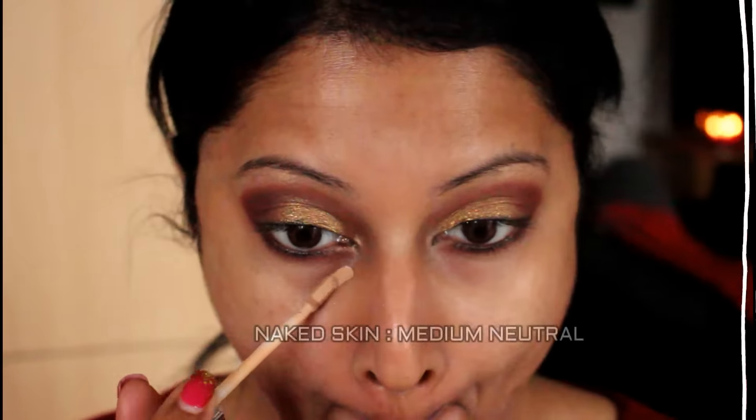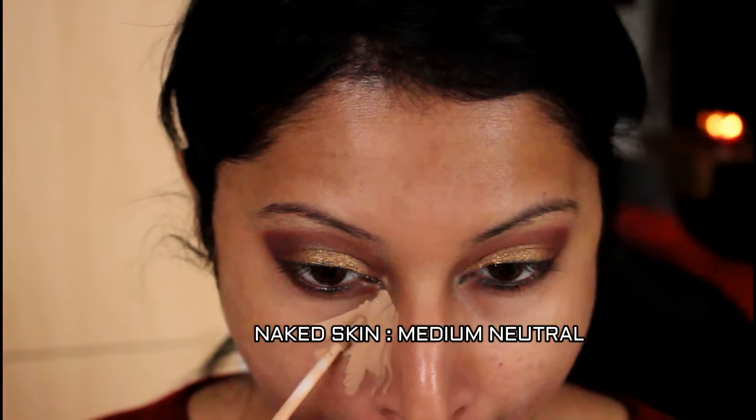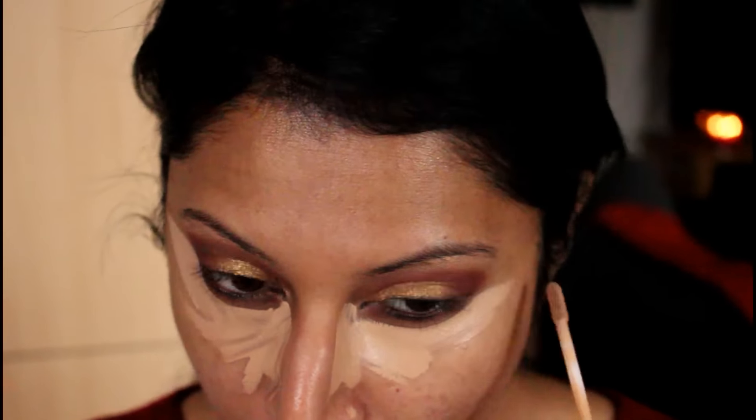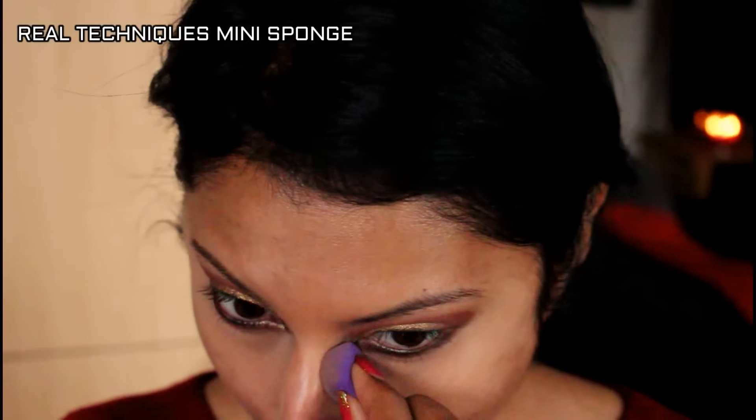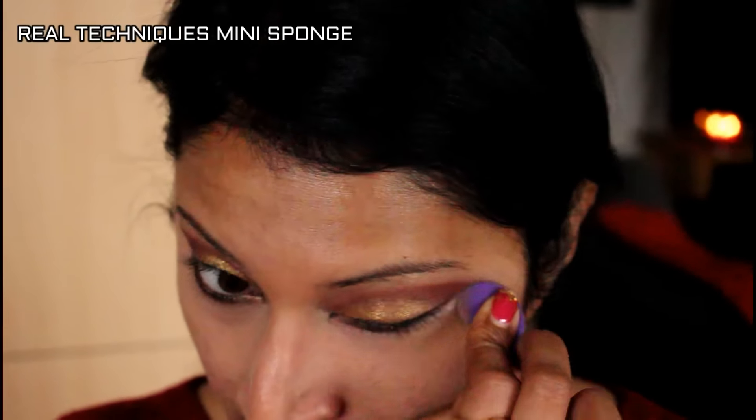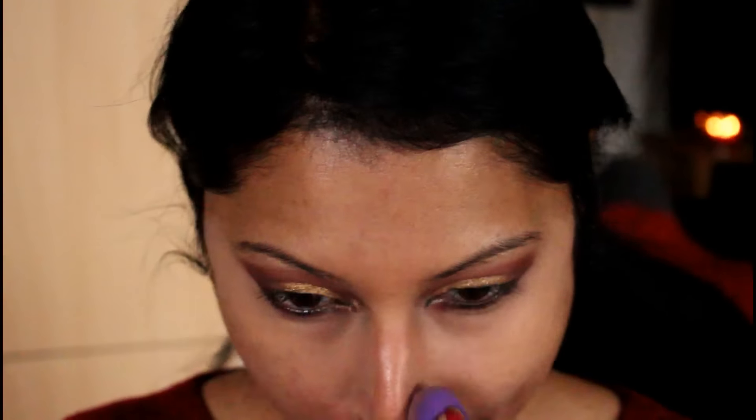I'm going to apply my concealer. Before that, with the remaining residue on my eye brush, I'm just smudging it out on my lower waterline. I'm using the Naked Skin Medium Neutral concealer from Urban Decay and blending it out with the new Real Technique mini sponge. This is absolutely amazing.